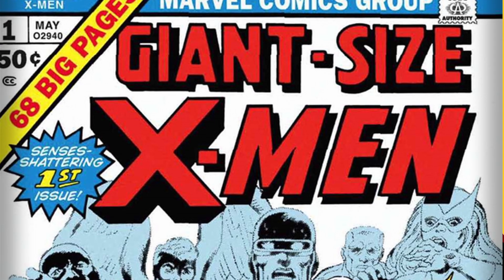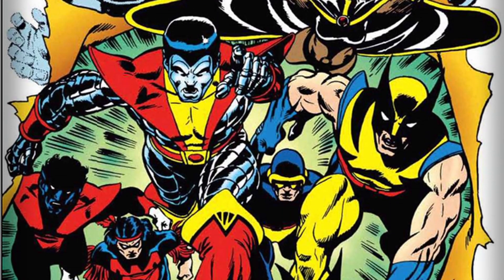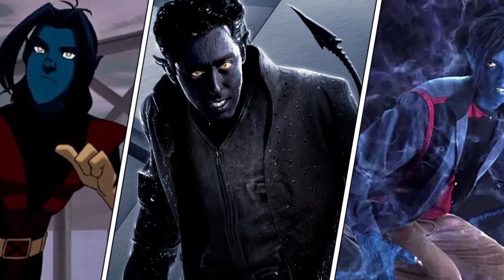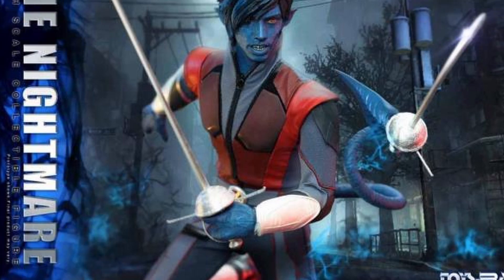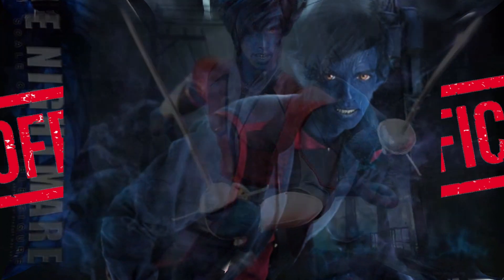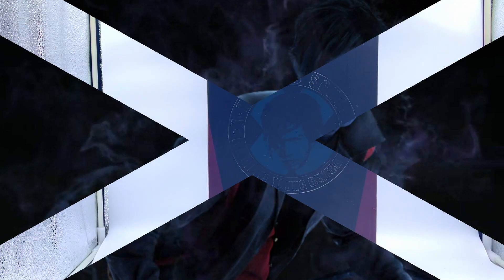Nightcrawler first made his appearance in Giant Size X-Men number one with a whole host of other characters, but he's become a firm favourite. He's appeared in a number of movies played by two different actors, and Toys Era did this figure a while ago called the Nightmare — because it's an unofficial figure, they didn't have the license for him. It's based on his character from the later X-Men movies, so let's get into him and have a look see.